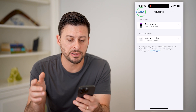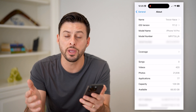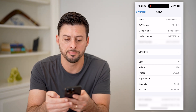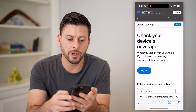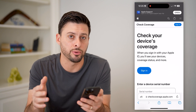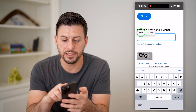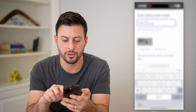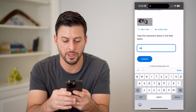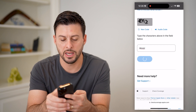The other way is to go back and get the serial number. If you only have the serial number, you can also do that. Tap and hold to copy it, then open up a web browser and go to checkcoverage.apple.com. Paste in the serial number and enter the CAPTCHA code — looks like EYQZ — and hit Submit.